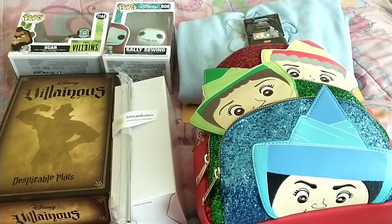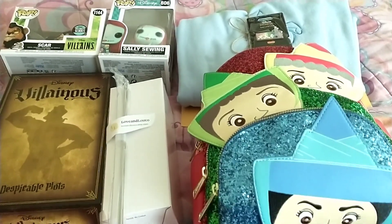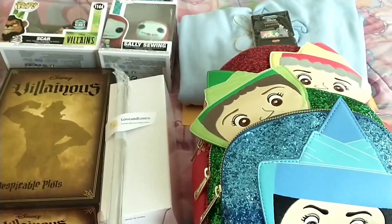And Dusty, I hope you love everything I sent you. But I'm gonna show you how I packaged it all up.